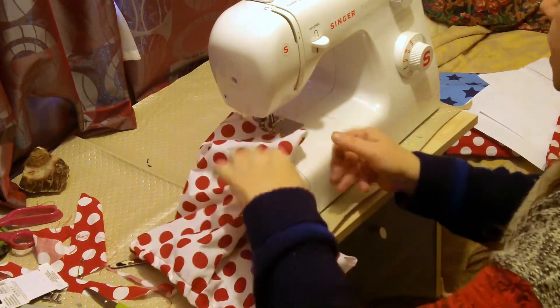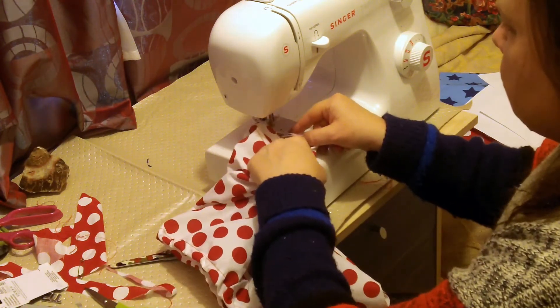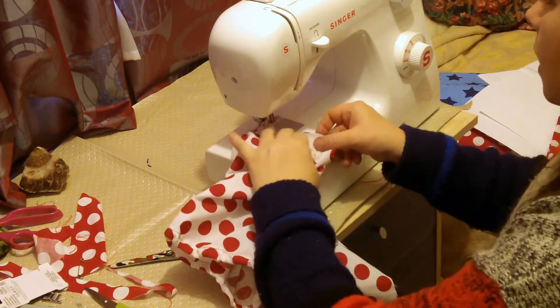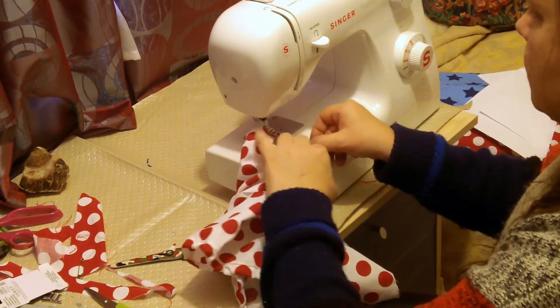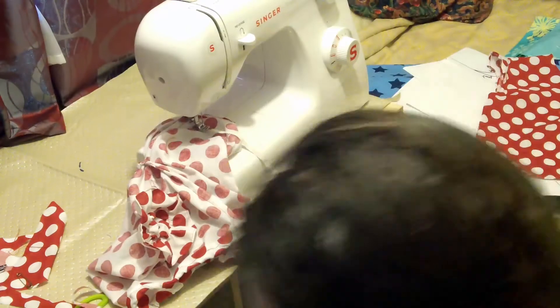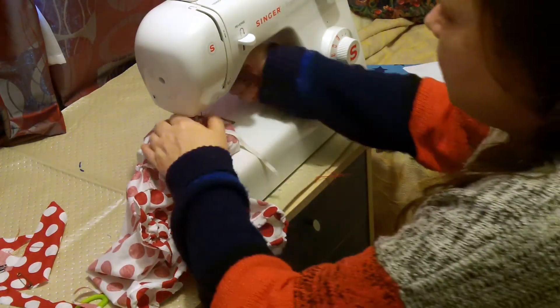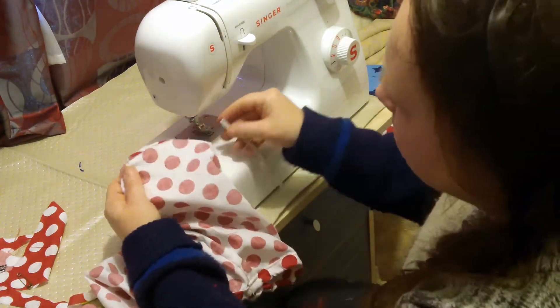I'm just going to do this leg and then do the next step. Hello there — I'm not quite sure why we cut off so quickly. Either the battery was dead or the memory card was full.